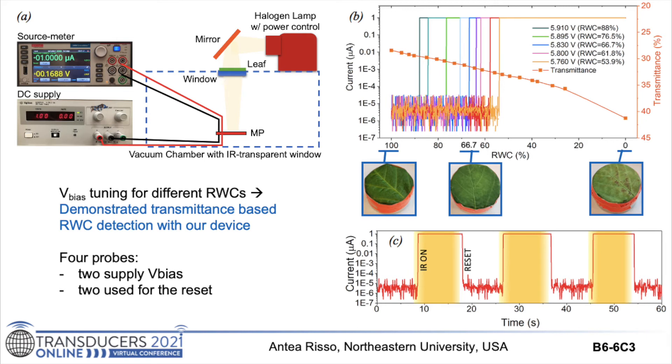Due to the pull-in voltage effect, the contacts of the device latch after each detection. To reopen the switch for the next detection, a 1 volt pulse applied to the reset heater in the reflector head returns the switch to an open and off state until triggered again by above-threshold infrared. During the reset, the vacuum chamber's window was covered by a shutter to allow the leaf to reduce its RWC. We then applied a bias based on the next expected power value from the previous experiment, removed the shutter, and as expected, the device turned on when the RWC reached the value corresponding to that power. The multicolored curves in figure B show the 5 orders of magnitude current change when water stress detection occurs at different RWC levels. As expected, the device remained completely off with zero standby leakage for higher RWCs.